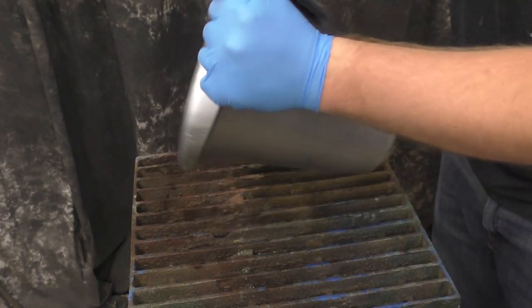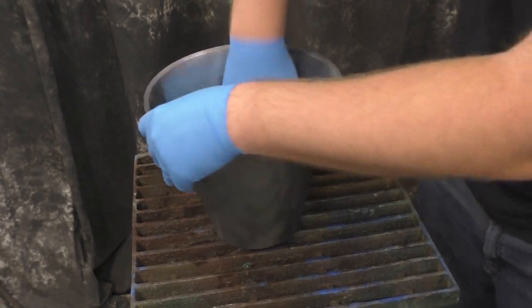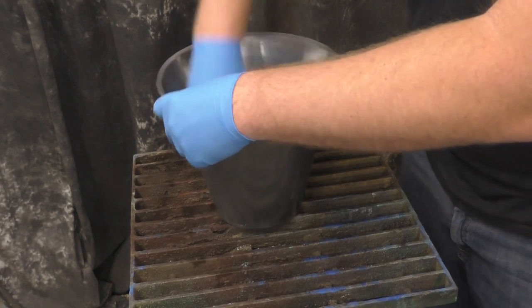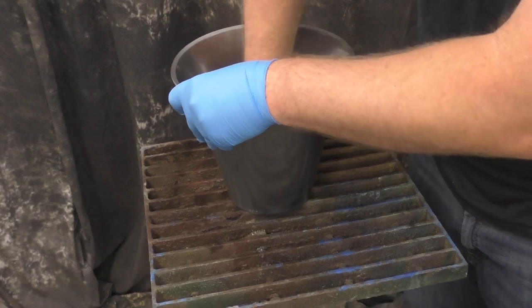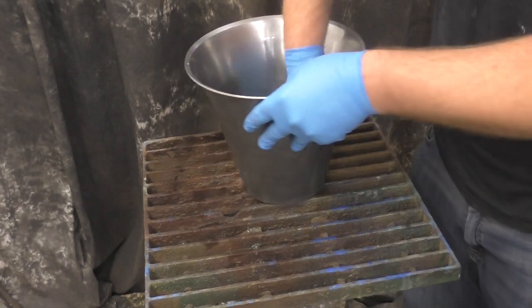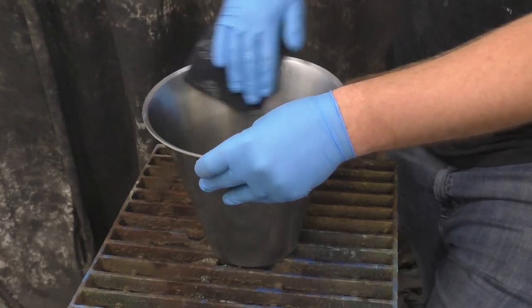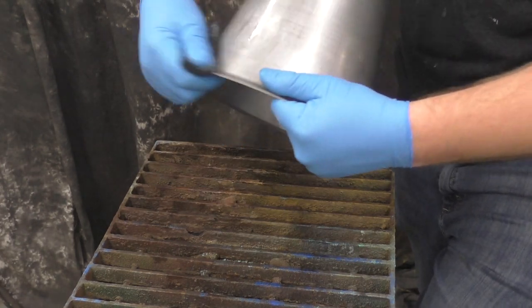The Scotch Brite pad and the Sculpt Nouveau metal cleaner will make sure that we get all the grease, fingerprints, or anything else that might be contaminating it off. Just make sure you scrub it up really good. I like to use circular motions but in this kind of design it's kind of inevitable to have to do some linear, so that's okay. We'll go back and try to do a little bit of circular to smooth it out so we don't see too many striations.